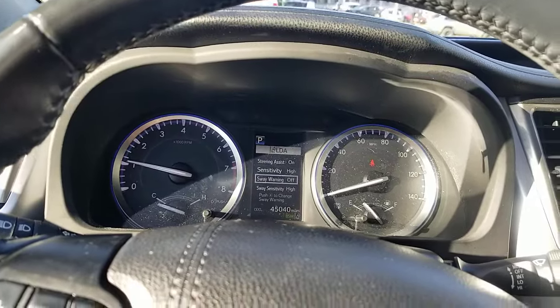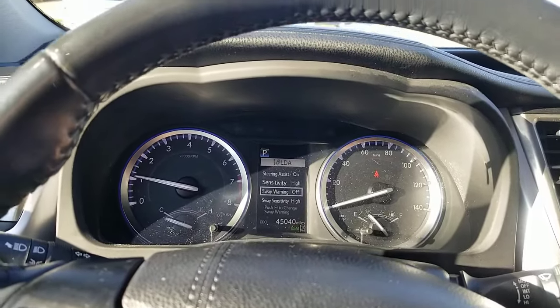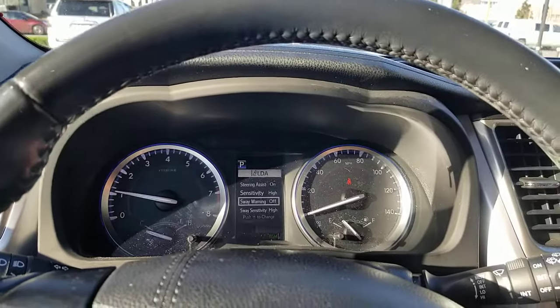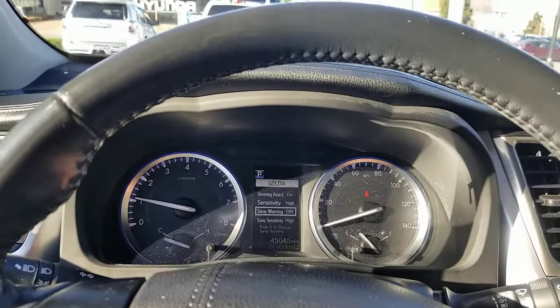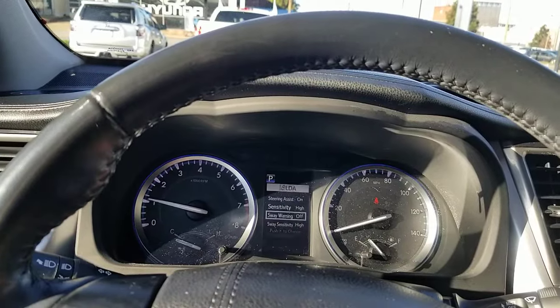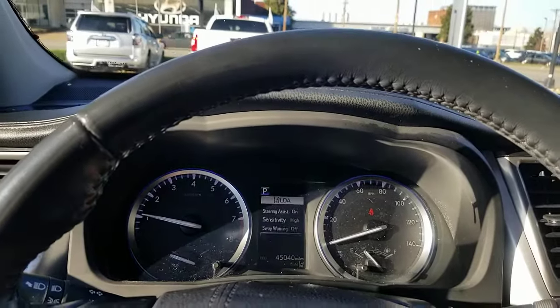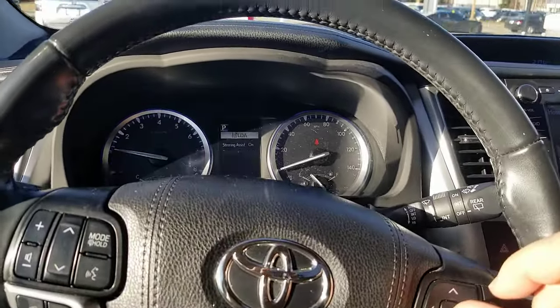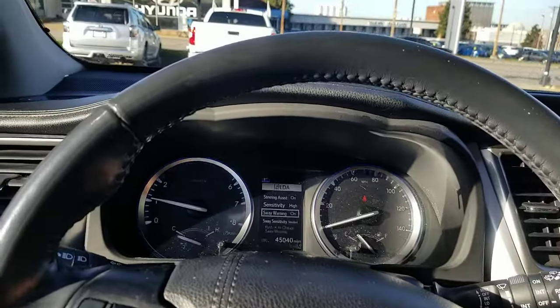So you can shut that coffee cup off. That coffee cup is triggered by crossing the line a few times — maybe you're getting a little sleepy — and it's meant to give you that extra beep and suggest maybe you want to take a break. But you can change all of that: different sensitivities, sway warning on or off. Depending on which car you're in it could vary just a little bit, but the idea is the same. The sway warning is what you'd be looking at if you want to turn off the coffee cup.